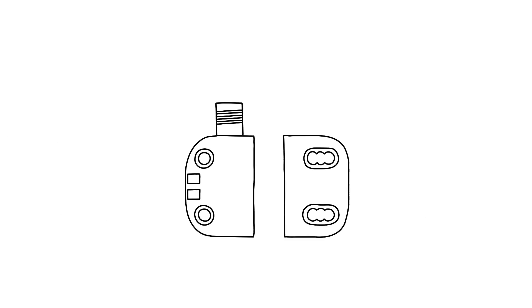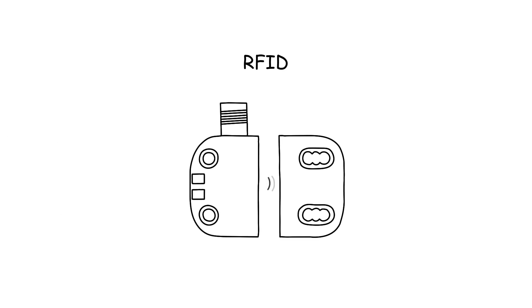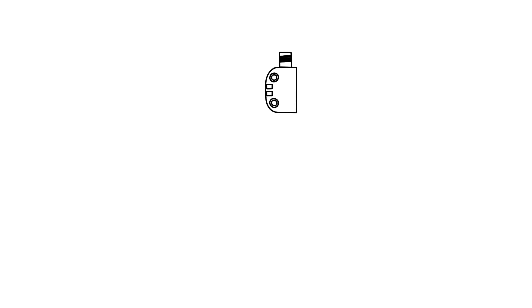The non-contact RFID technology enables wear-free functionality together with the highest flexibility in terms of mounting. Furthermore, the safety switches are protected against manipulation, thanks to the unambiguous RFID coding. There are three different coding options available for the sensor.